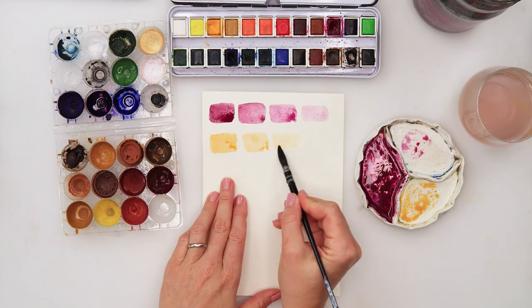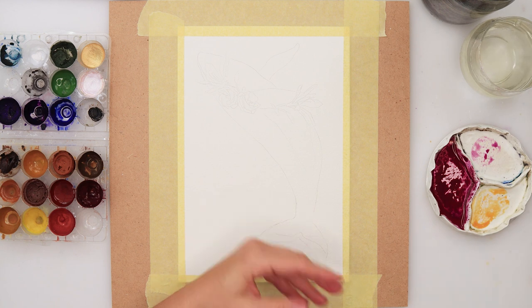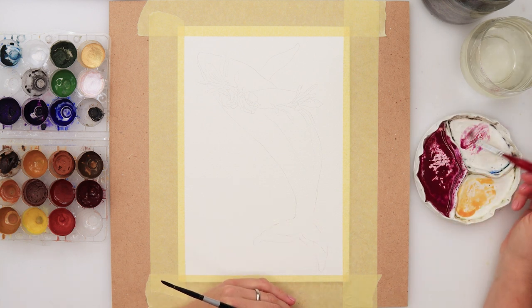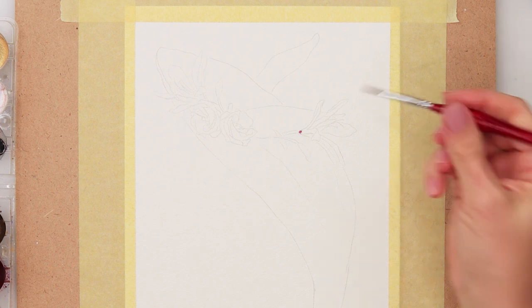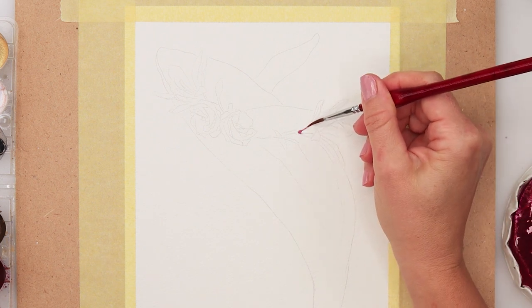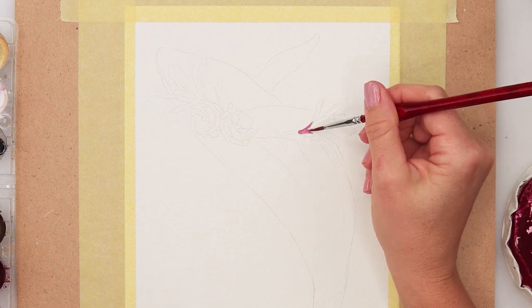First I will start with a smaller round brush — this is number four. All the supplies I love and recommend you can find in my Amazon storefront, there is a link down in the description box. Those are my affiliate links and if you do purchase something I will get a small commission with no extra cost to you. Now starting with the painting.